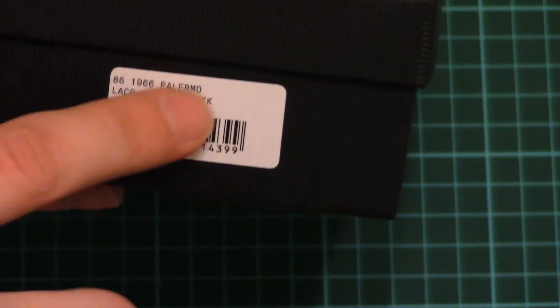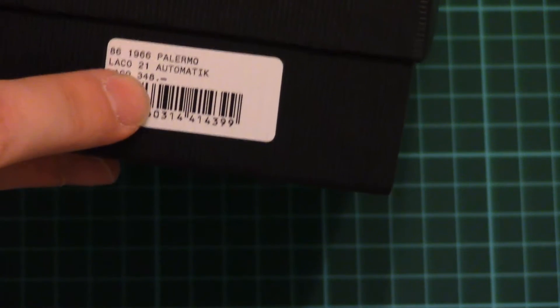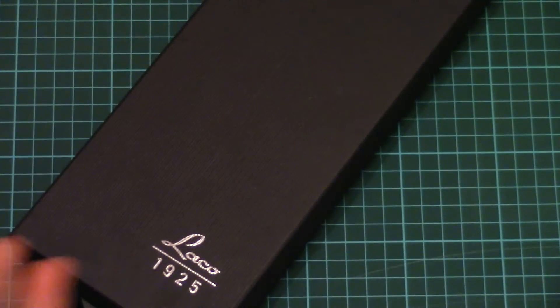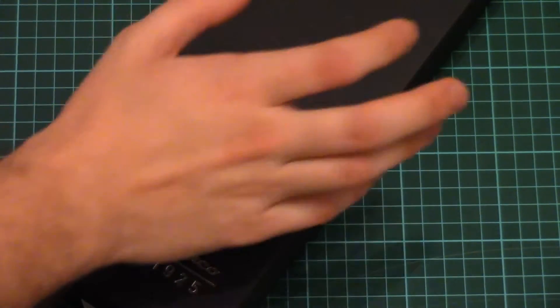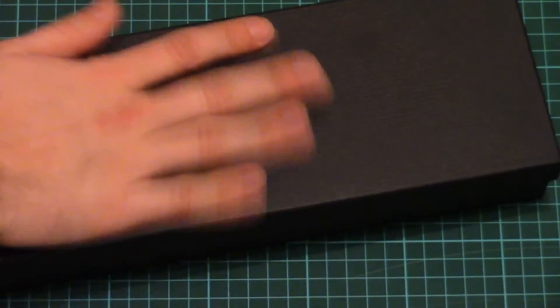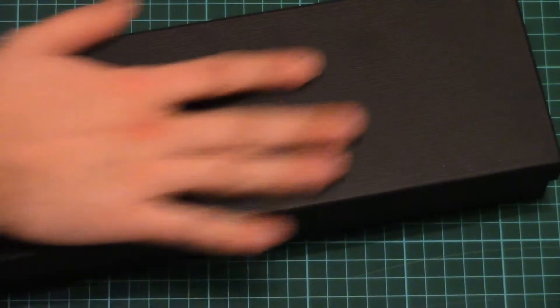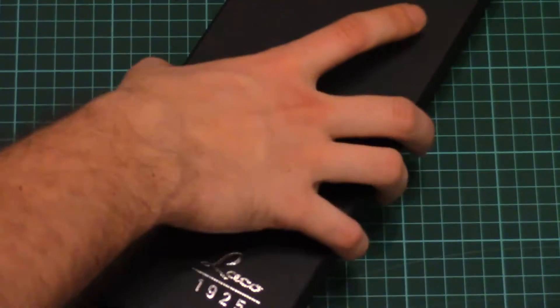As you can see it's called Palermo. Of course it's an automatic watch with 21 jewels inside. So let's open it and check what comes in the box and how these watches look and feel. As I said, we have this nice black cardboard box. As you can see it's quite large — you can see even in comparison with my hand, so you can imagine the size of it.